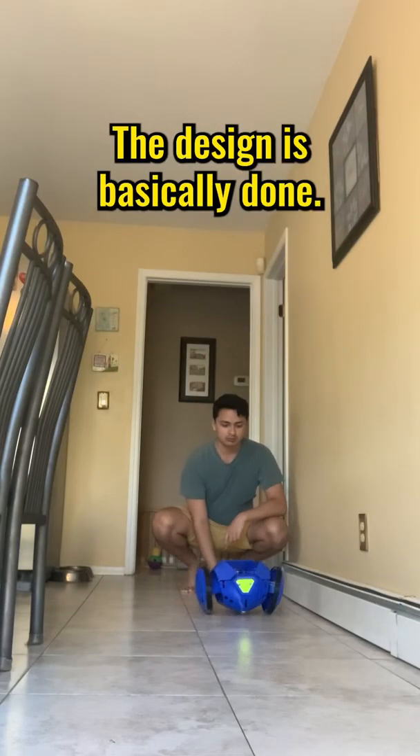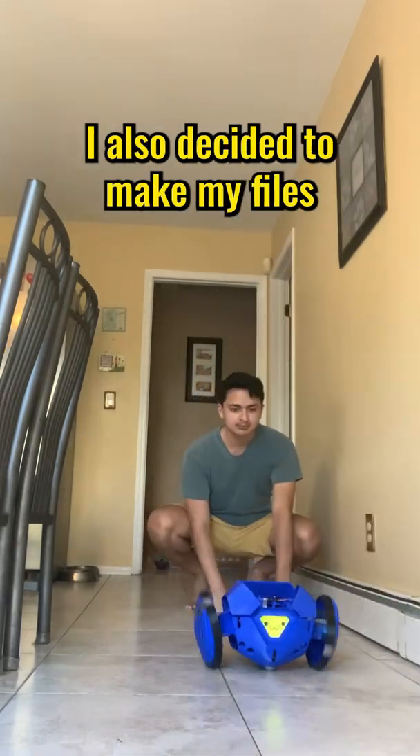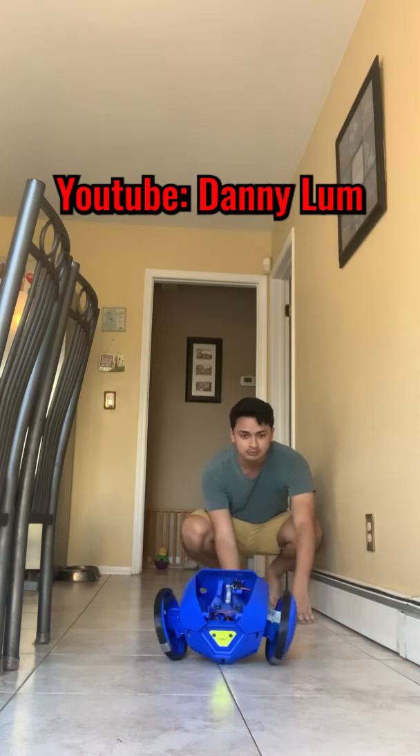The design is basically done. Now I just have to program Boomi to do all these things automatically. I also decided to make my files totally free for you to download. It'll come with instructions in the description of my full YouTube video releasing at the end of this project.